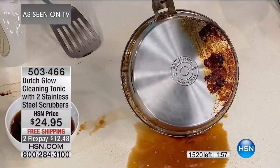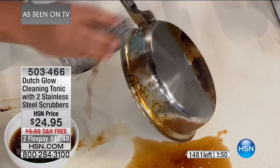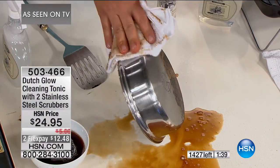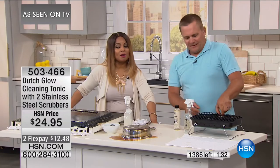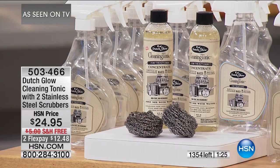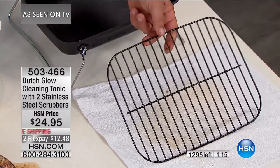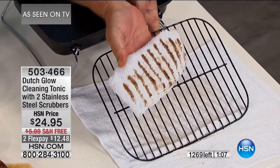You get two of the scrubbers. Look at the difference it makes — even on the sides when stuff boils over. Spray that Dutch Glow cleaning tonic on there, and with that stainless steel sponge it does the scrubbing for you. There's no better stainless steel cleaner than stainless steel. All you do is wipe it clean. The difference is just amazing. 3,700 gone — reserve yours now at $12.48 with free shipping. Sellout quantities happening right now.